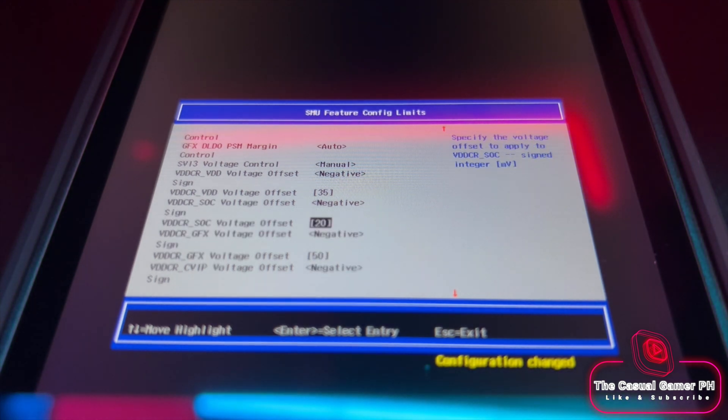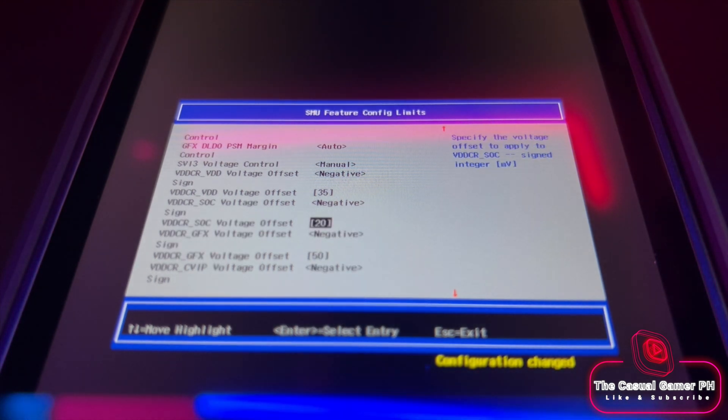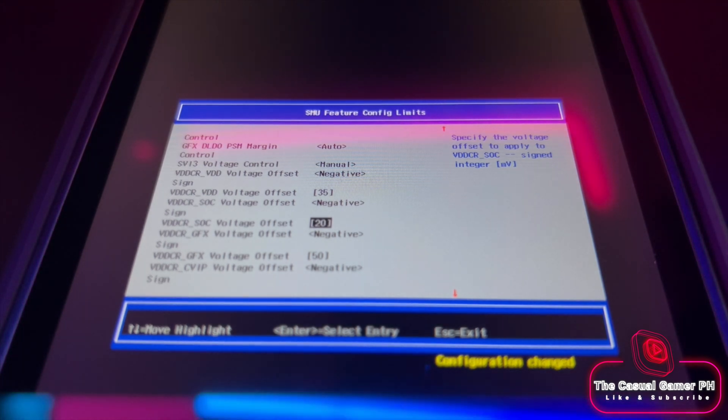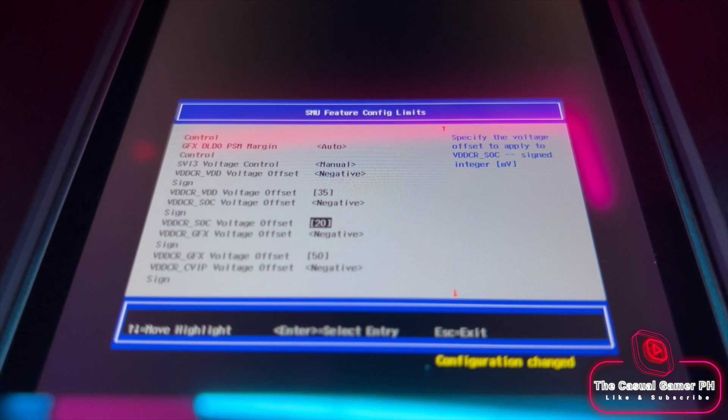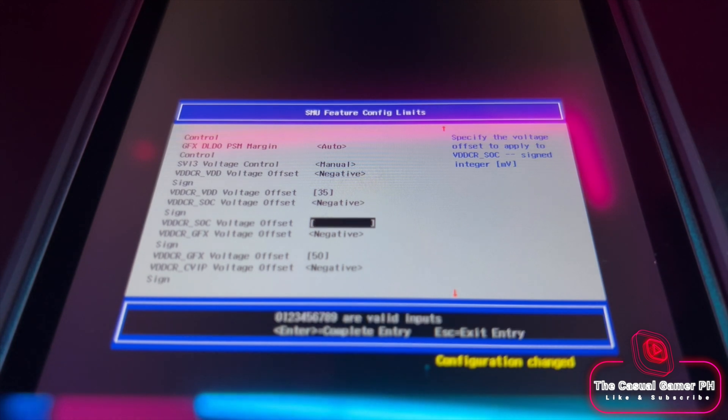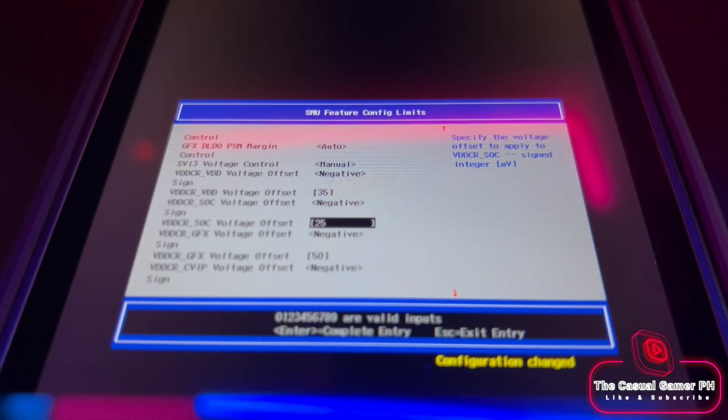Just to avoid confusion, what you see on screen are my personal settings — do not copy them. You want to start at a value of 10 and work your way up in increments of 5, just to be safe. So under VDD Voltage Offset, enter 10. Change the SOC Voltage beneath it to negative, and then do the same for SOC GFX and GFX CVIP.